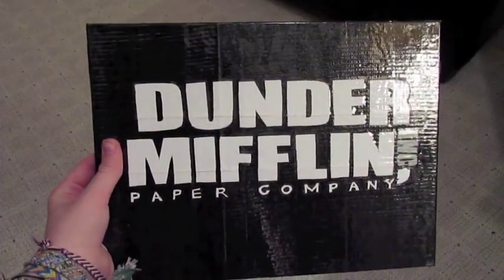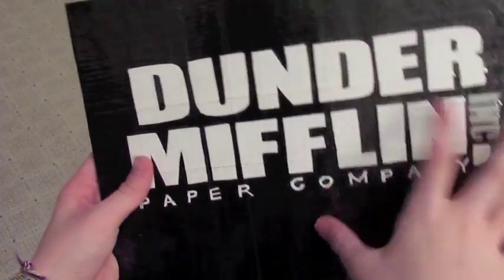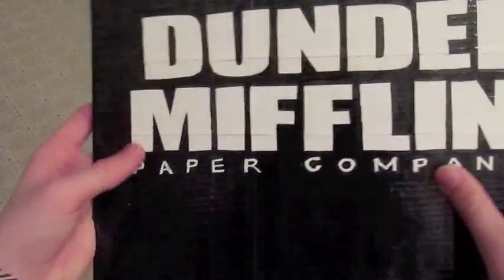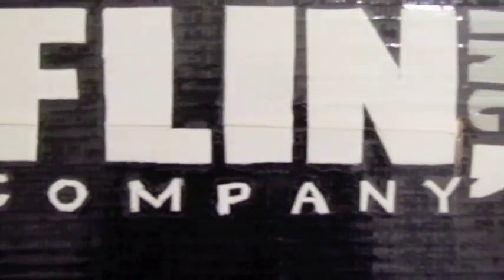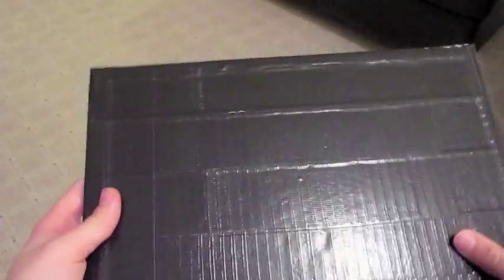Next one's really cool. It's an office painting kind of. It says Dunder Mifflin on the front, and then it says Paper Company under it. I think it came out really well. The lettering looks pretty neat, I think. It's all duct tape. Clear tape all over the front. On the back it's completely black.